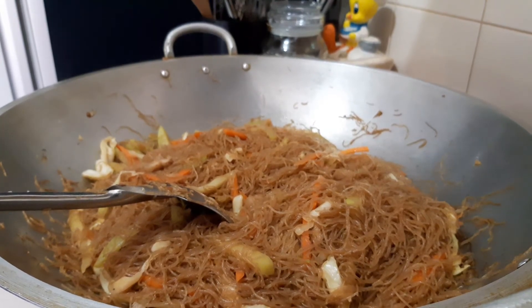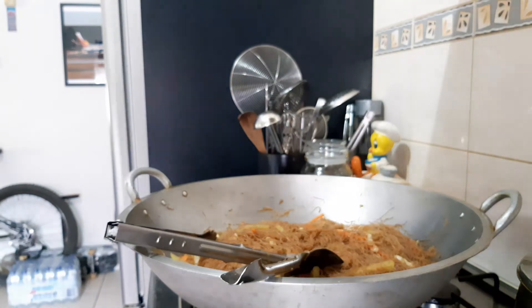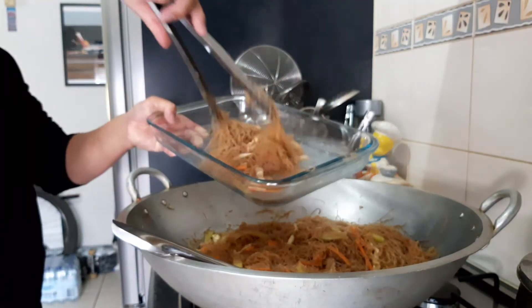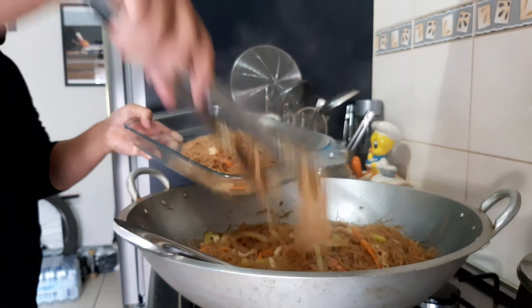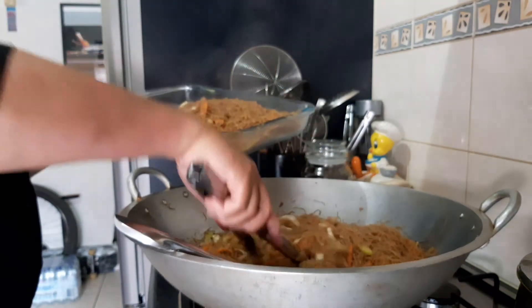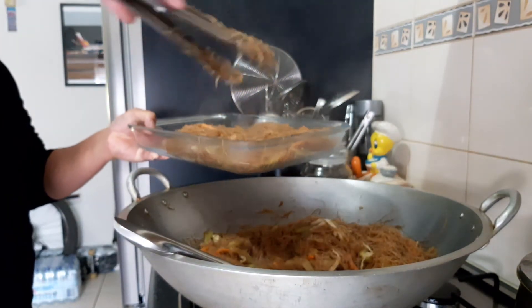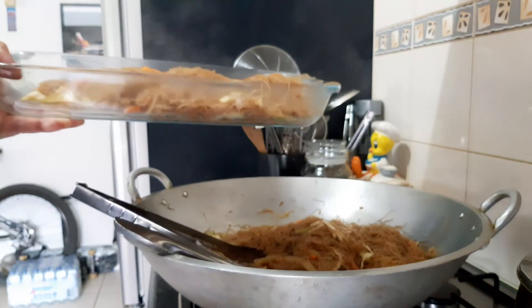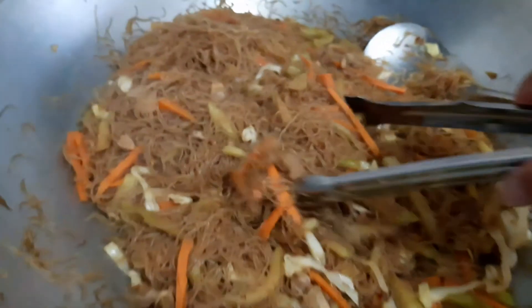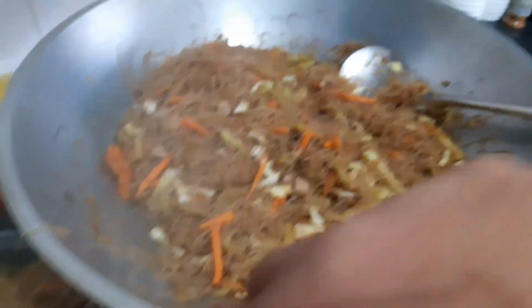Kukuha tayo ng lalagyan. Ilagay na natin — lalagyan ito na. Sarap, wow, madali lang lutuin yan. Kain, kain, kain!